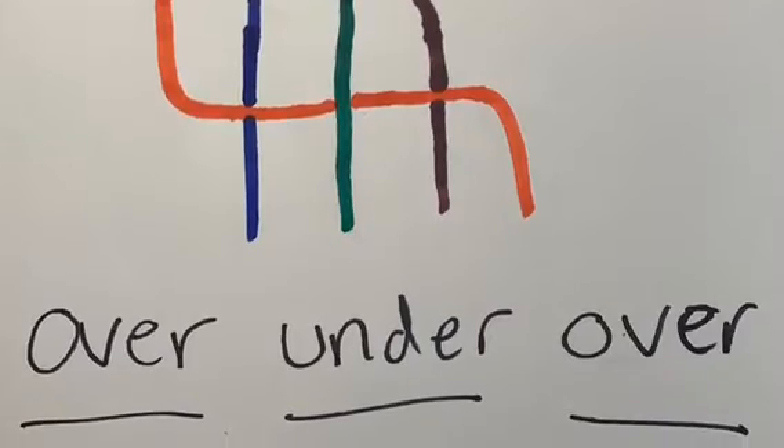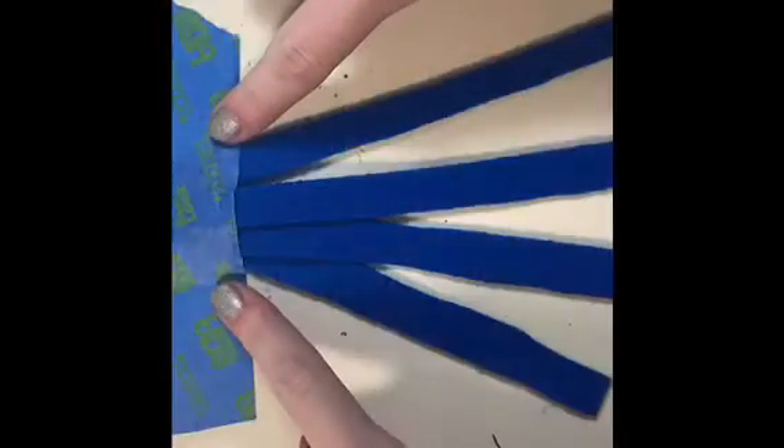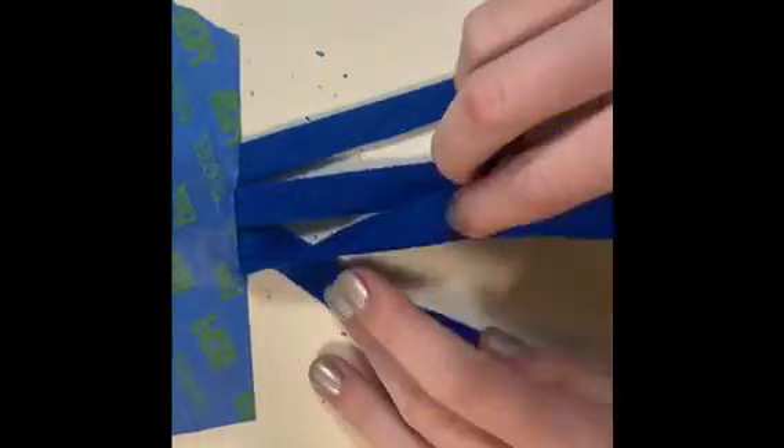You can use as many strings as you want, but I'm going to be using 4. Now I'm going to show you — you want to tie a knot at the top of the string and tape it down.